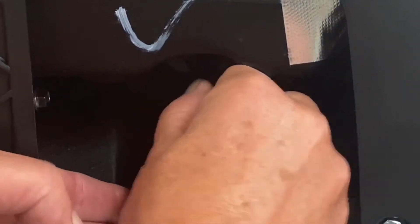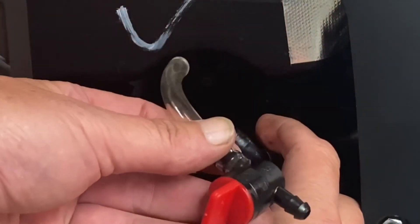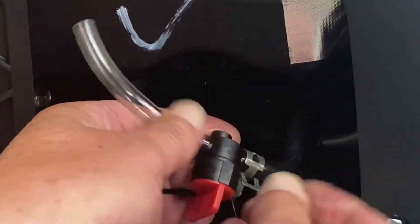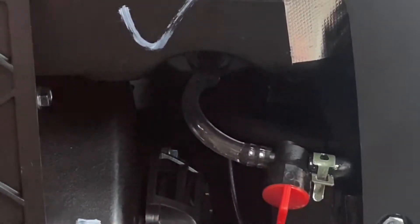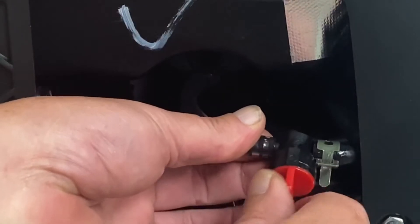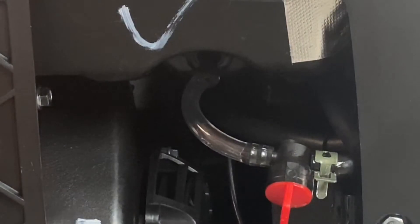Put that clamp to the side and pull the hose off — might get a little gas drip. We'll supply you a new gasoline shutoff valve. Just slide that in there, put your clamp on. Now you've got easy access — off is across this way, on is this way. We'll go ahead and shut it off because we're going to be running propane. That's that step.